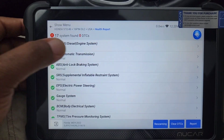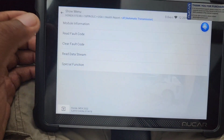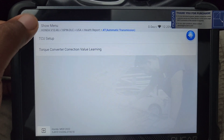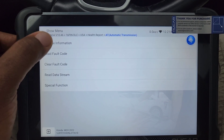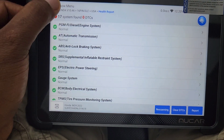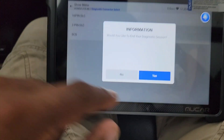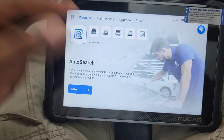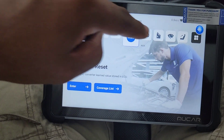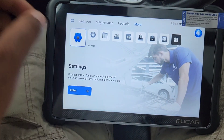That option works for almost every single system — the transmission, the engine — all have different special functions. The transmission has TCU torque converter correction value learning, clear faults, read module, and module information. This is a great device — it works great, it's wireless, it's new 2025. The link will be down in the bottom of the video description. You saw how fast it scanned the vehicle. It also has lifetime updates — you saw all the special options — and it has an upgrade section too.